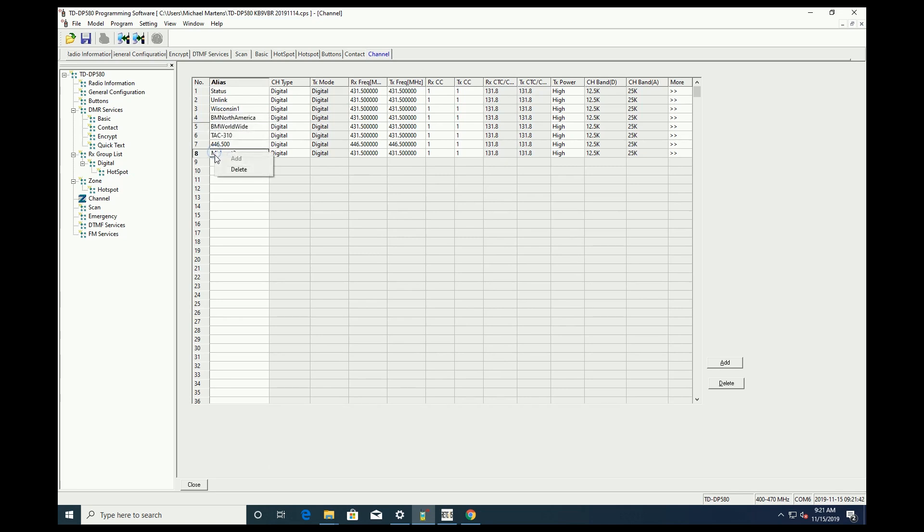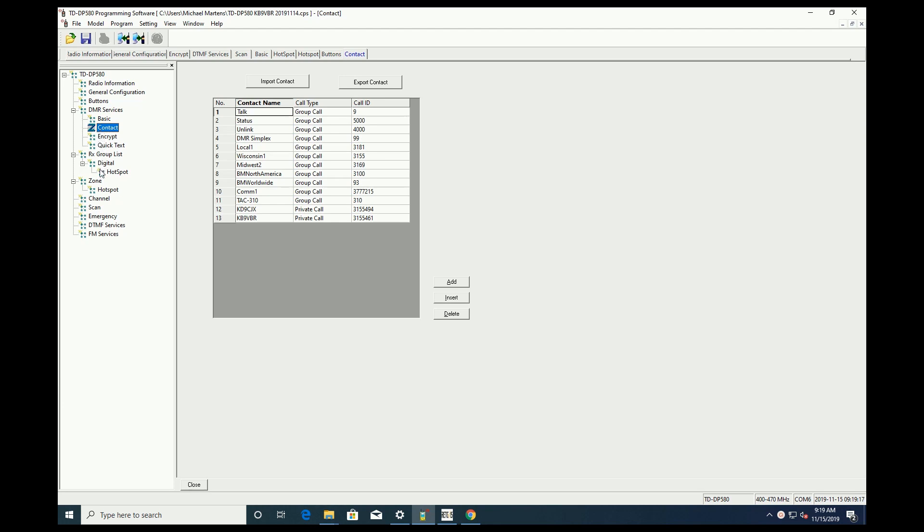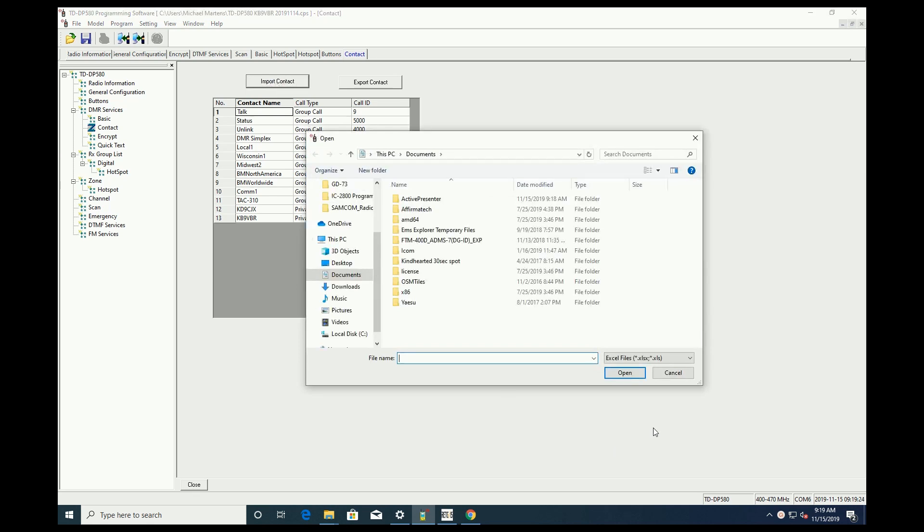Another downside is that you can't copy and paste channels, so every channel has to be entered by hand. This is time-consuming as a repeater may have six or more talk groups, and each talk group needs its own channel. While the software does have the ability to export and import contacts and channels in Microsoft Excel format, I'll need to export a file from the TD-DP580 program, analyze it, figure out its format, and then see if I can get it to import from another DMR program. I didn't have time to work on that before this review, so I'll probably do an update in my next Your Questions Answered video.